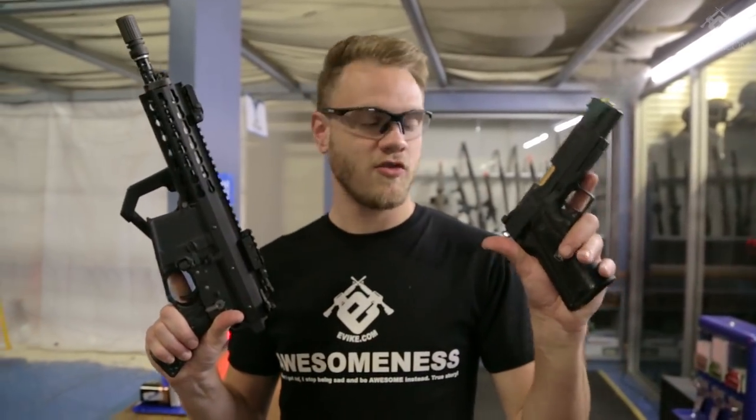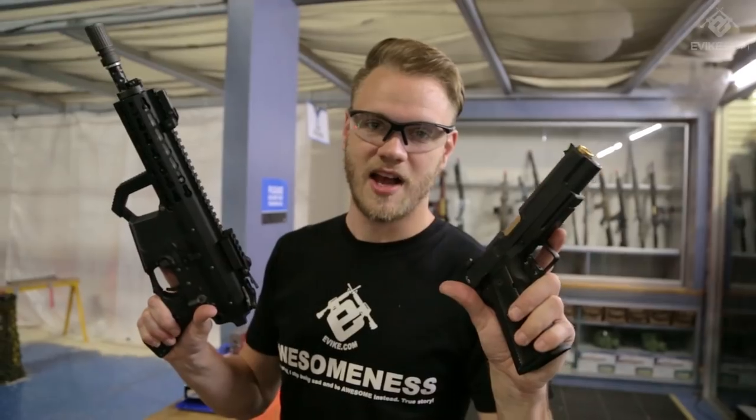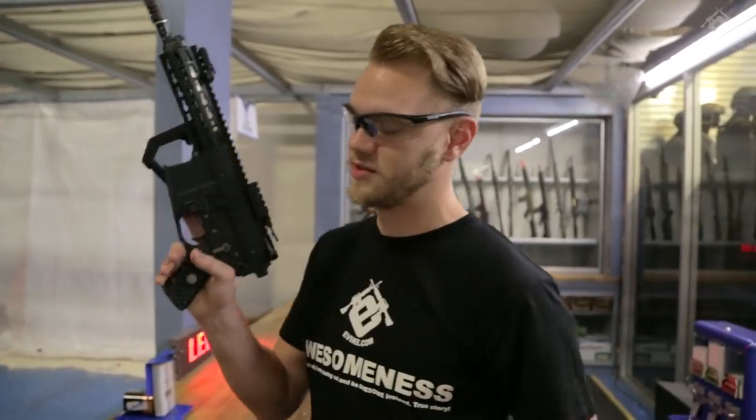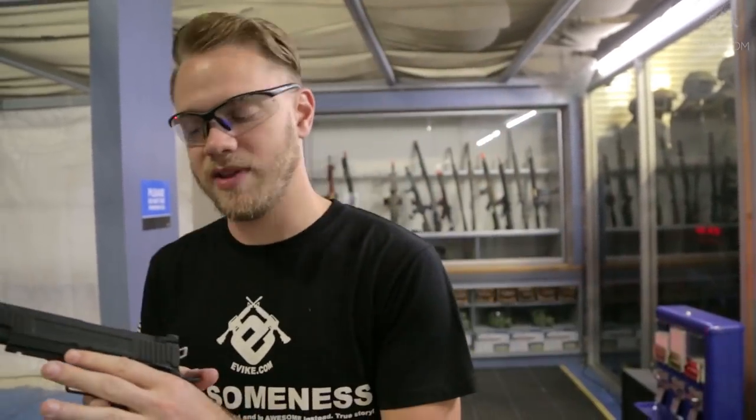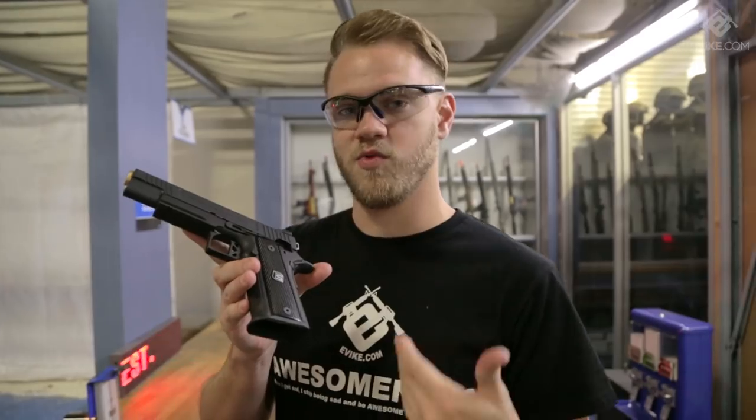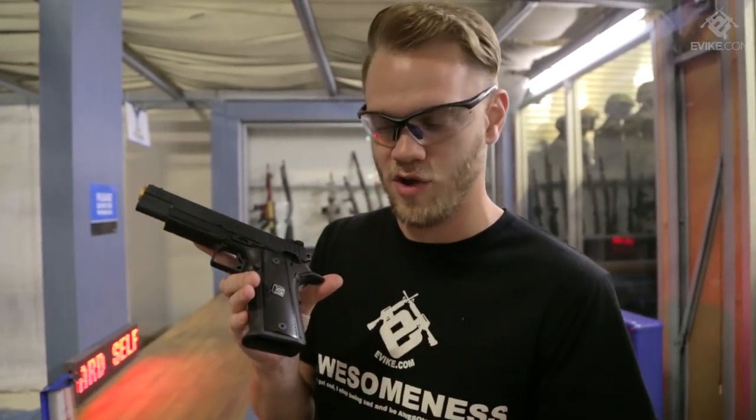Gas blowbacks bring an incredible amount of realism to the airsoft hobby. Whether you're using a gas blowback pistol or rifle, for many players the level of realism is amazing. But increasingly players are becoming somewhat frustrated with refilling their gas mags over and over and over.